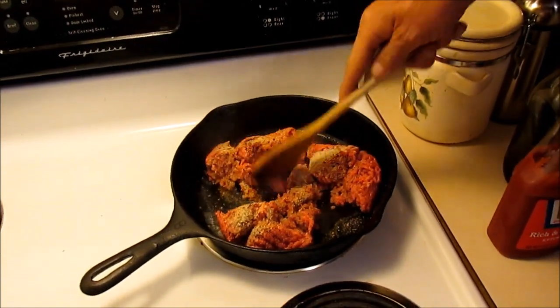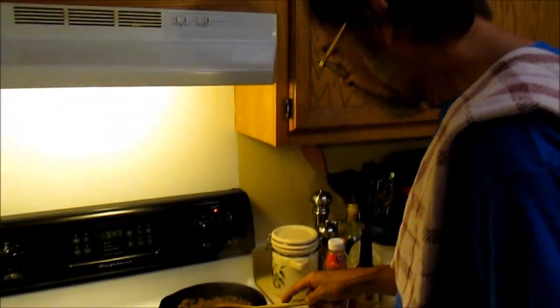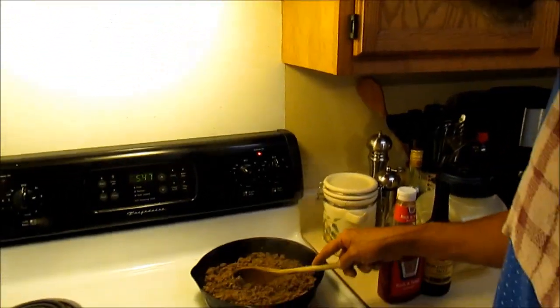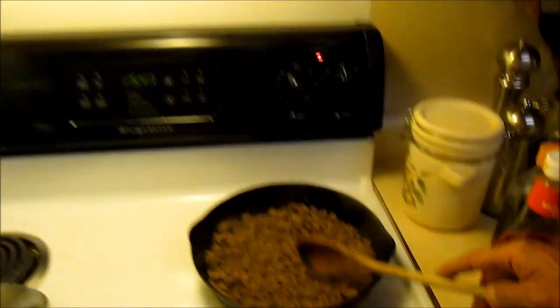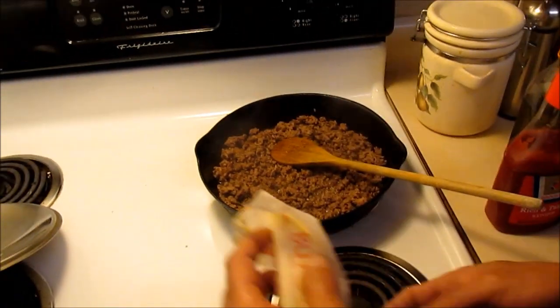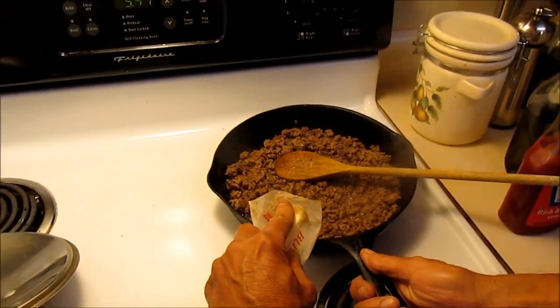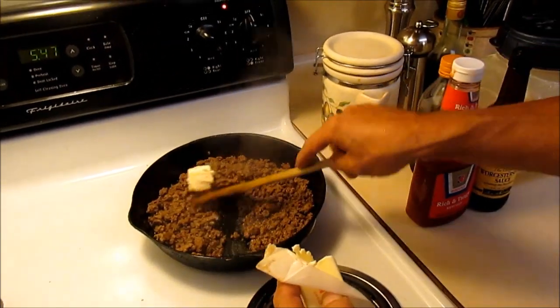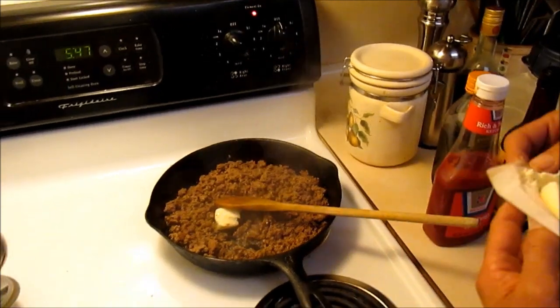We'll get it browned up and then we'll come back and show you the next step. We got the hamburger browned up — that's what it's looking like. I think I'm going to need a little butter though — butter will give it a little richness. So we'll just chuck a tablespoon of butter in there. Get that melted down, it won't take long.